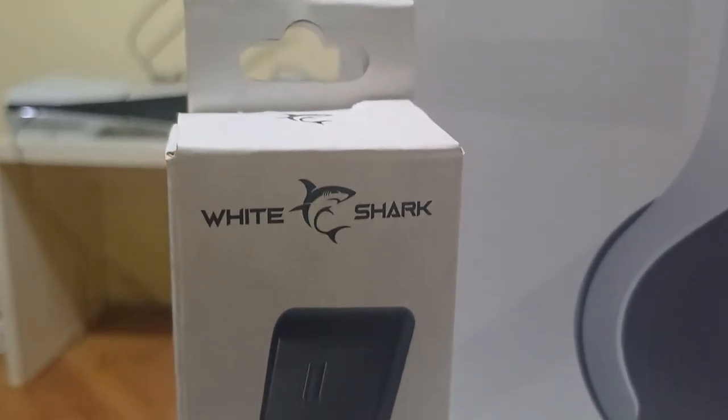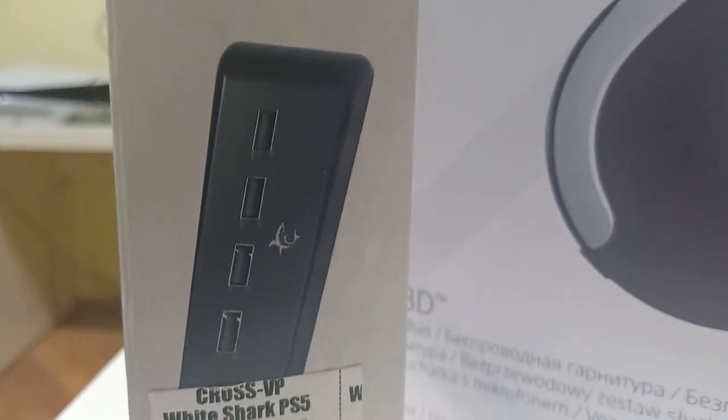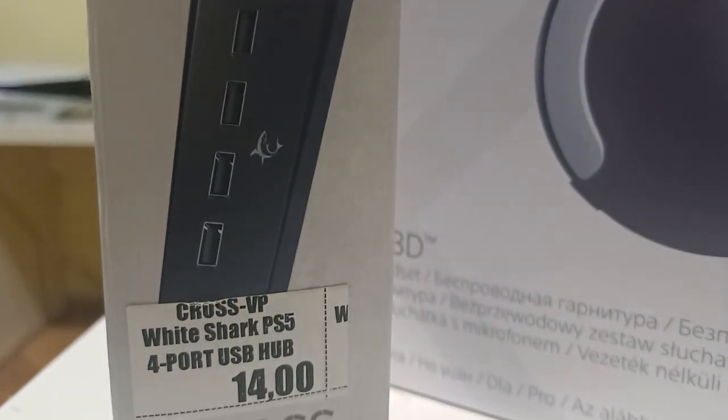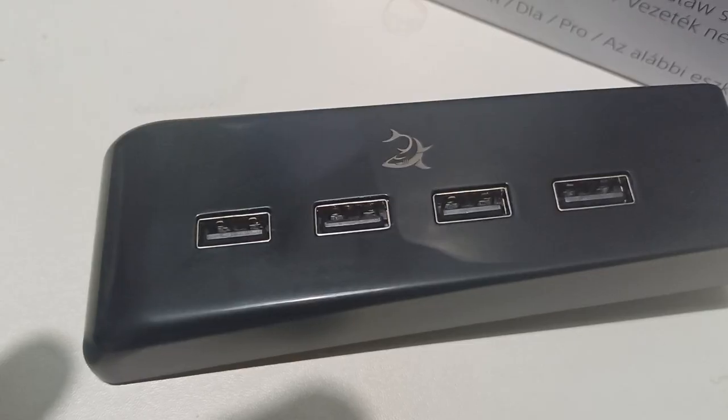It's been three years since I got my first PS5, and I was unlucky enough that all my USB ports died except one. I don't know the reason — could be many of them.